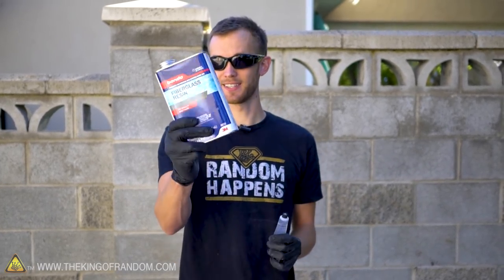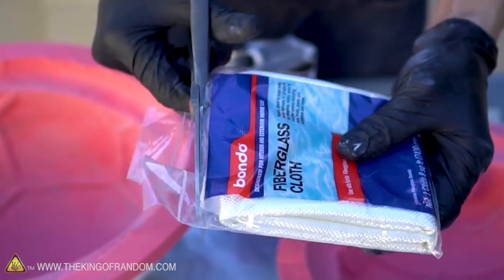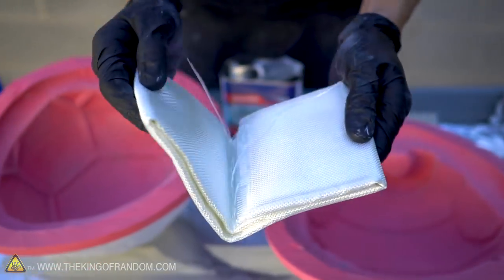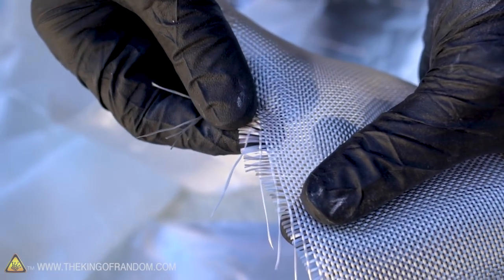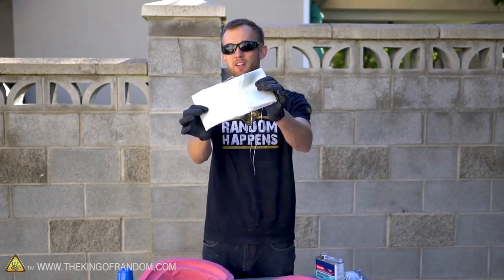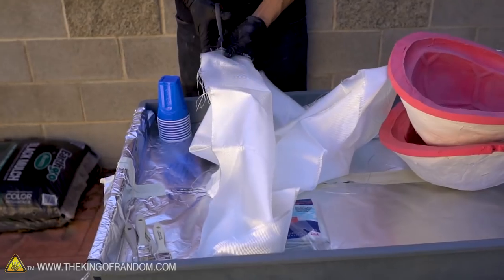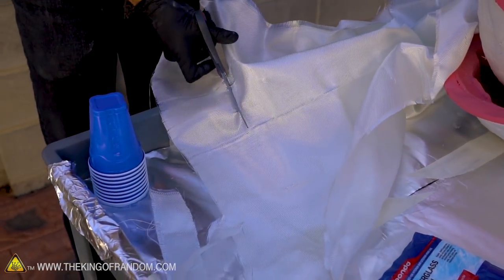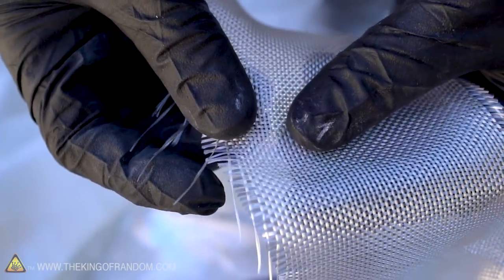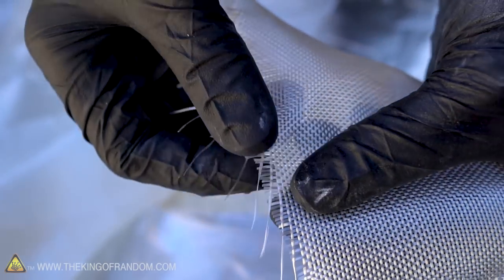Fiberglass has three parts. First there's a resin and a catalytic activator — this is what makes the liquid turn into hard plastic. The third part is the fiberglass itself. As the name suggests, this is a cloth that is actually made out of glass; extremely thin strands of glass are woven together into a sheet. It's crazy that this stuff is made of glass, but you can still cut it with scissors. It's important to note that while this stuff acts like cloth, the individual cut or broken strands of glass can be very irritating, so it's important to always wear gloves while you're handling it.